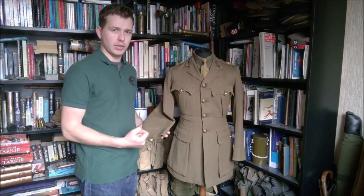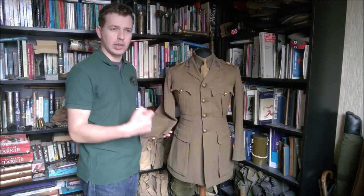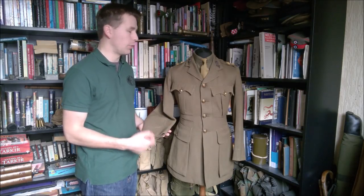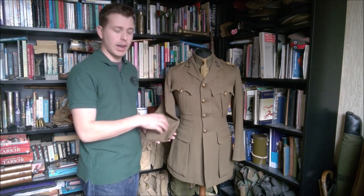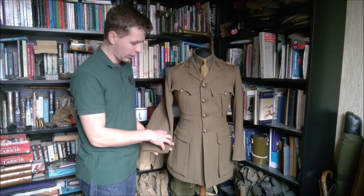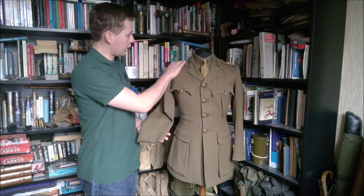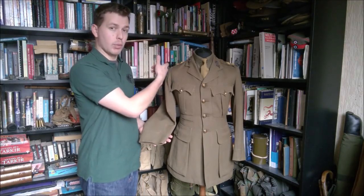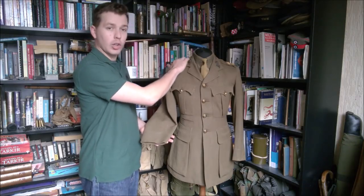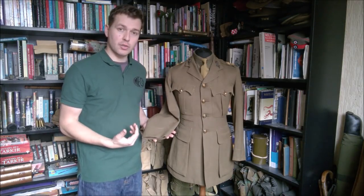These were derisively known as 'windup jackets' - certainly that's my common understanding of that derisive name. You've got the wind up: you're no longer showing your rank as boldly as it was on the cuff, where it was very easy for a marksman to spot because it was on the front of the cuff and easily seen marching along. Despite these being gilt pips, it's actually a lot less conspicuous up on the shoulder, and this was the reason for the change in the first place.